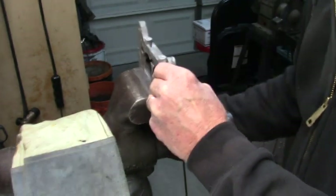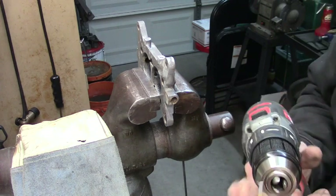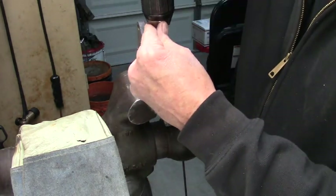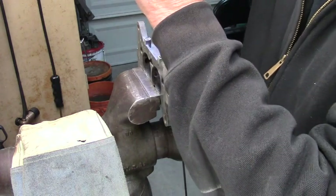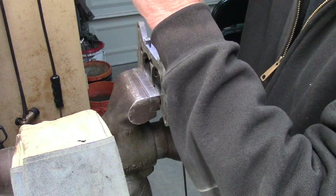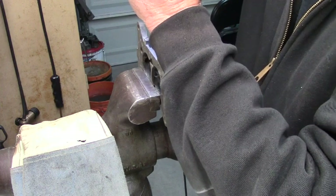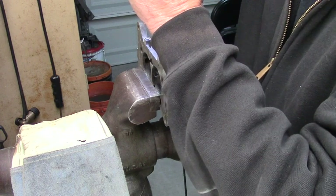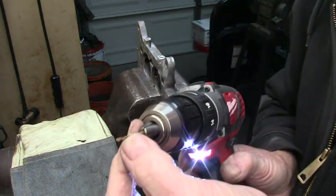Now what I do is put the 5/64ths drill bit in. Again, you want to hold the drill straight, but it's got a center point. You just start out really slow. I drill down to about somewhere around there.